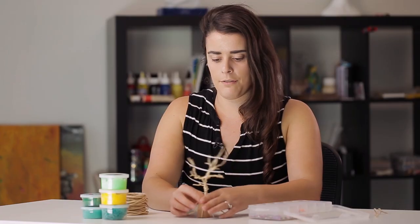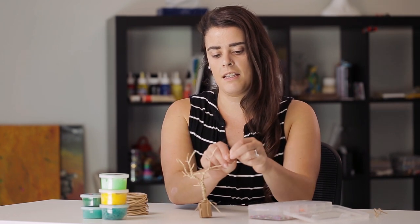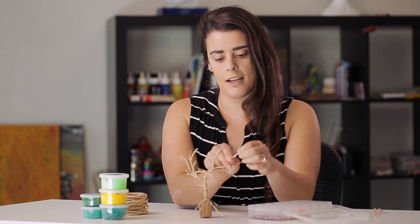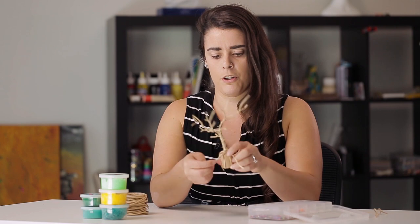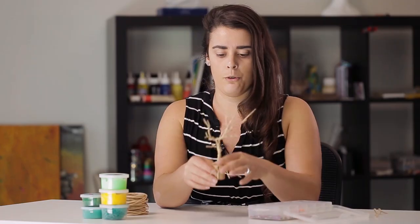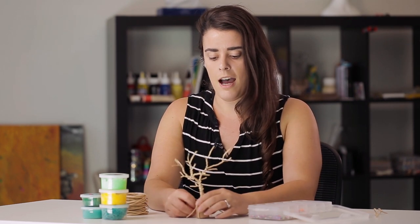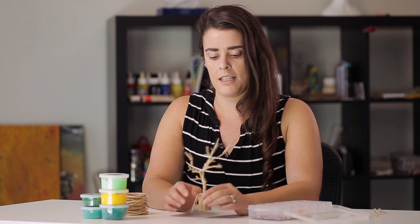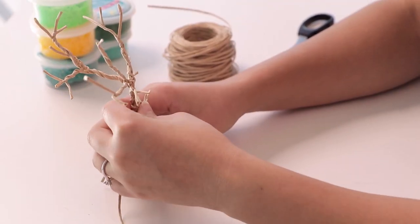Now I've got the rough shape of the tree happening. You can bend some of the wires to make them look like a bit more of an organic branch shape. As you can see at the bottom, we've got some roots that are still out here — I like that it looks a bit more natural, and then the students can have a look at root growth as well. Otherwise you can trim them off if you do want to clean them up a bit, but I'll leave mine on here — I think that looks quite nice.